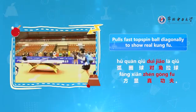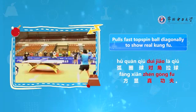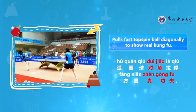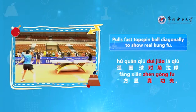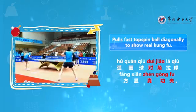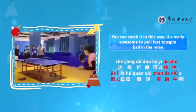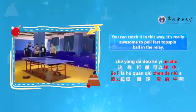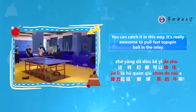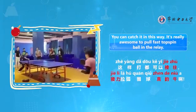Pulling fast topspin ball diagonally is where real skill shows. You can catch it this way. It's really impressive to pull fast topspin ball in relay — the relay topspin pull is truly outstanding.